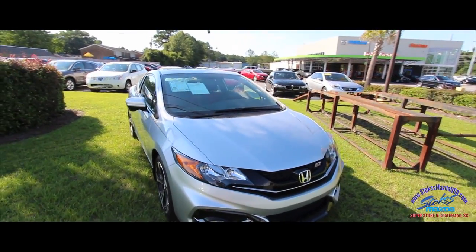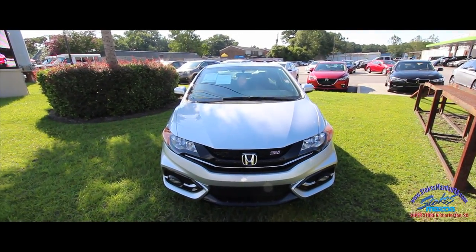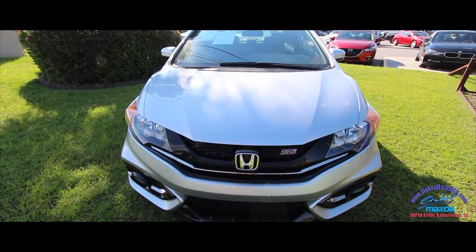If I see any major dings or scratches, I'll show them to you — that's why we call it a Condition Report Review. So far, looking very clean. I'm liking that silver. Looks good on the SI.